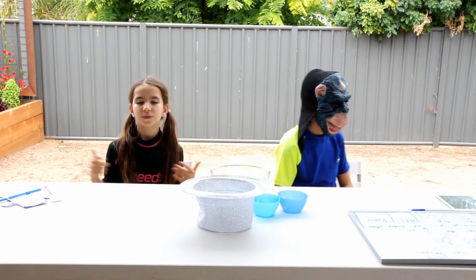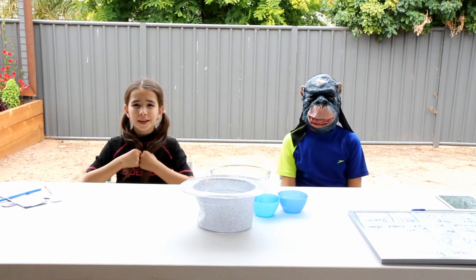Hey guys, welcome back to Monkeys for Life. Today we're going to be doing the ice cube challenge.